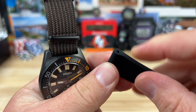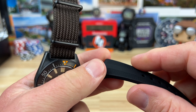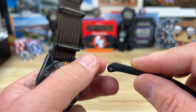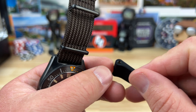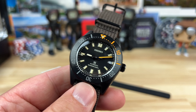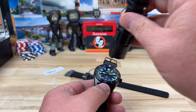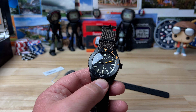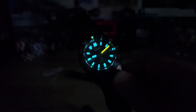I'd probably wear it on the silicone strap. Seiko does a really good job with these because they put a metal ring inside the silicone strap, so the spring bar isn't just pulling on silicone — it's meant to last a very long time. Now let me blast this with a UV light so you can kind of see what we're expecting before I kill the lights.